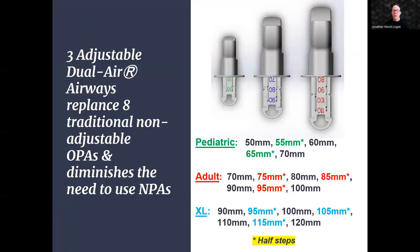To cater to a wide range of clinical scenarios, the NuZone Dual Air OPA is available in three sizes, ensuring that healthcare professionals have the flexibility to select the appropriate size for each patient, optimizing both comfort and efficacy. Our product incorporates five-millimeter half-steps within each size, allowing for further customization. This fine-size adjustment ensures a snug and secure fit, making it suitable for patients with varying anatomical characteristics.